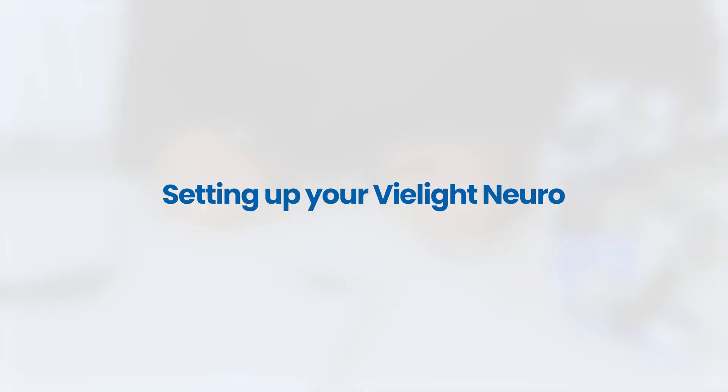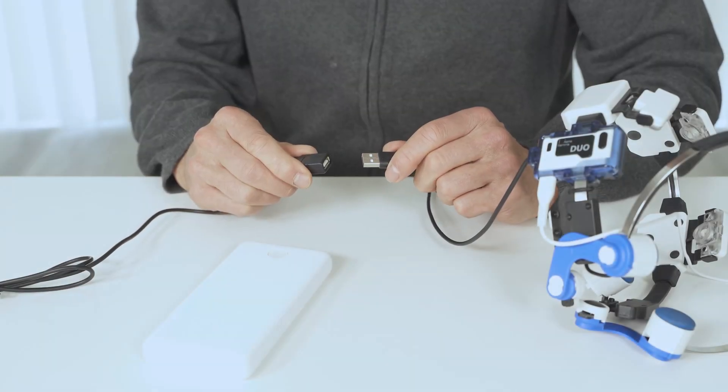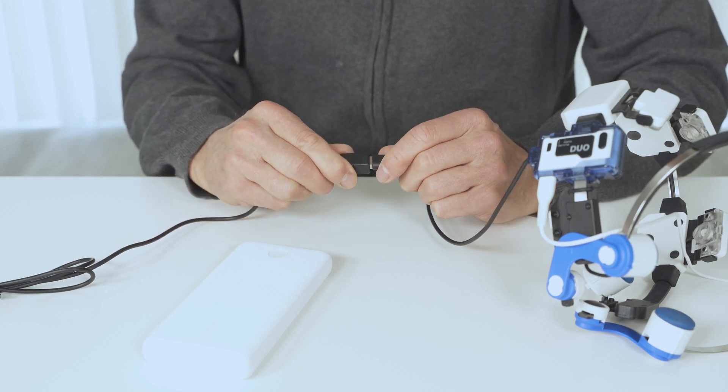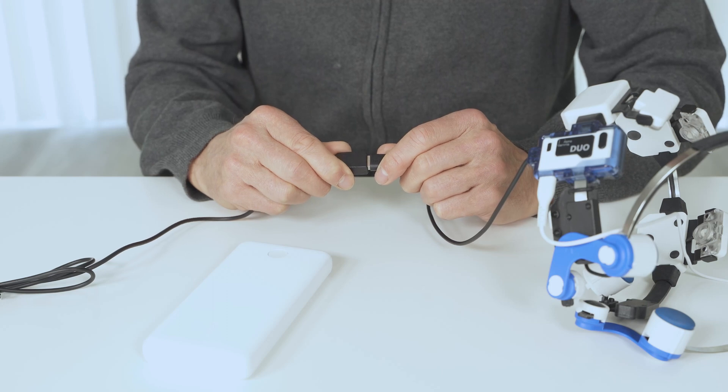To get ready to use your Neuro, you'll need to first prepare the headset and then decide how you want to power your device. To begin preparing your headset, take the headset cord and connect it to the extension cable.